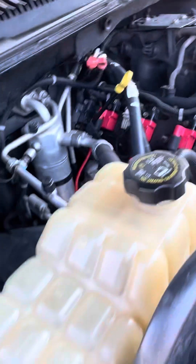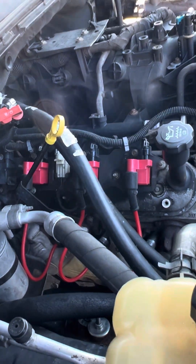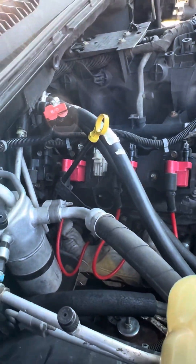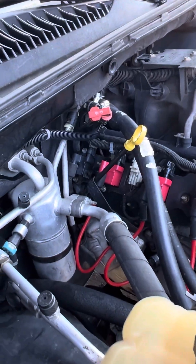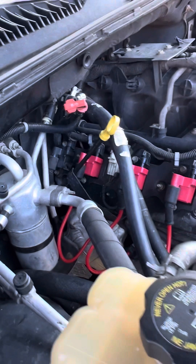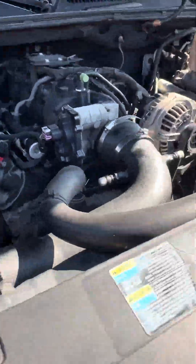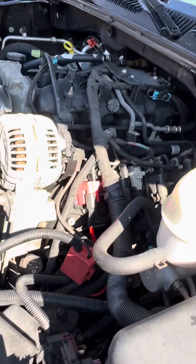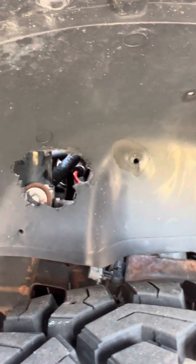I'm also putting in some new coil packs and wires that I got online — actually Chinese, but they seem to be working pretty good. The only problem is just trying to get the old spark plugs out of here. It's a real pain in the ass on these LS engines, at least on my Escalade it is. I got one done on the other side. I actually had to go through the fender well here.